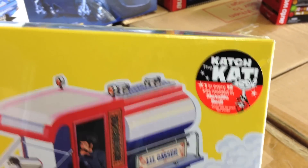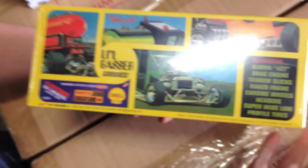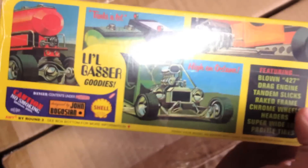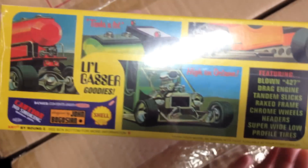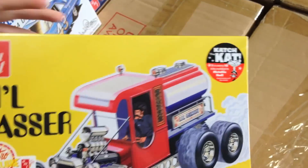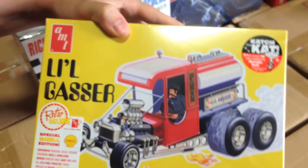The Little Gasser has a lot of really cool stuff — it's a John Bogosian design, featuring a blown 427 engine, tandem slicks, a raked frame, chrome wheels, and super wide low-profile tires. We really like doing the show rods, so I'm pretty excited about this one and think it's a great addition to the rest of what we've put out this year.